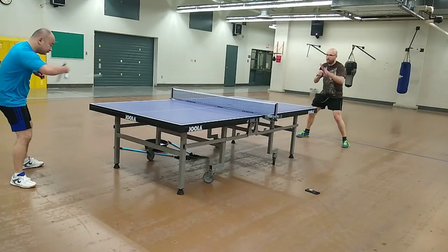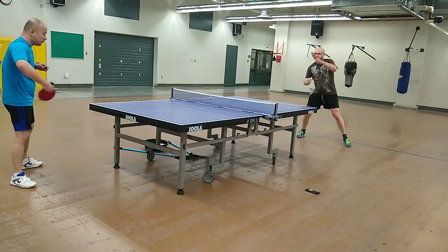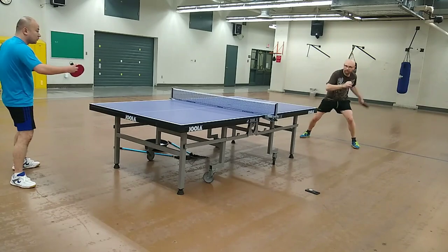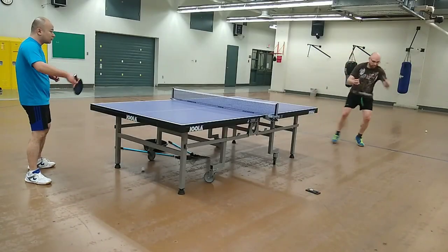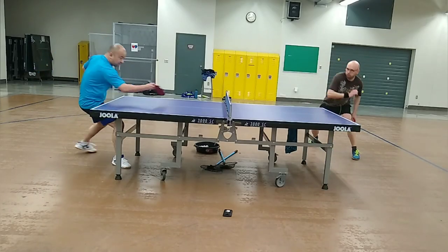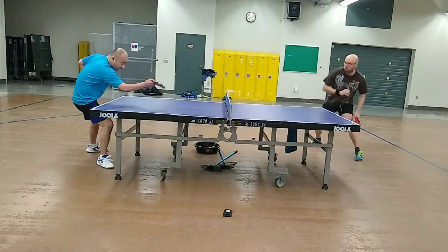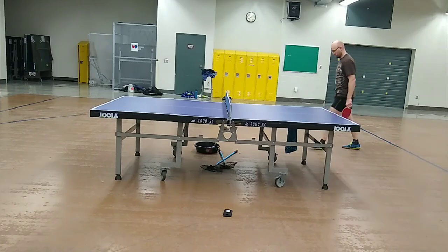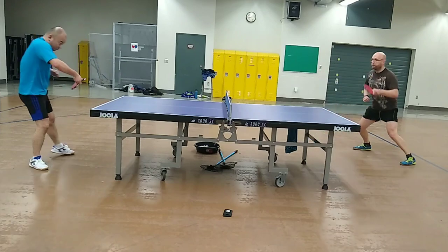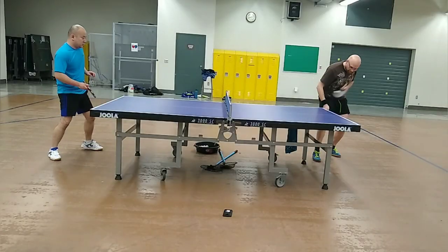Forehand looping with the Hurricane 3 and Immune Ox Classic combination was very comfortable due to the blade's very high throw angle. The long dwell time on the forehand side allowed me to impart high levels of spin on long forehand pushes, but I had to use soft hands due to the blade's flexible nature to prevent pushes from going long. While my forehand loops were slower than with other blades, I enjoyed exquisite control and was able to place my third ball attacks and in-game loops in hard-to-reach places with excellent consistency.